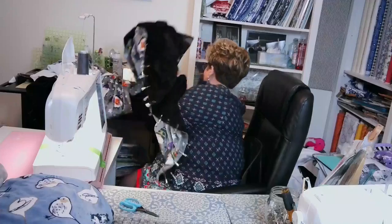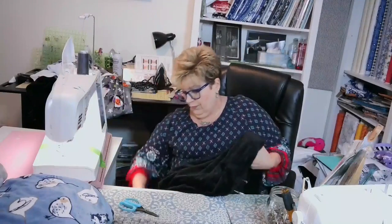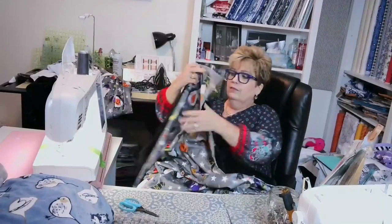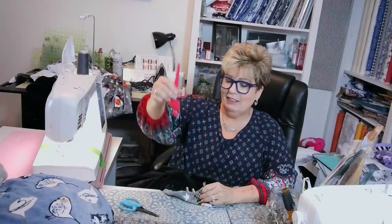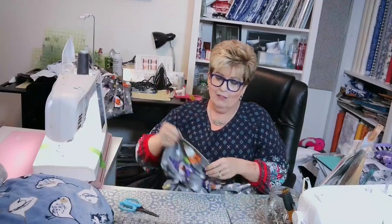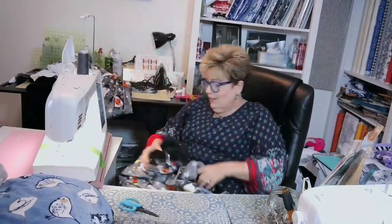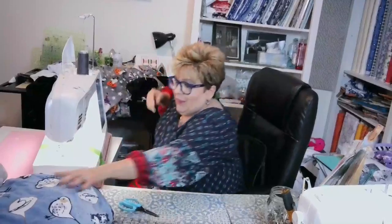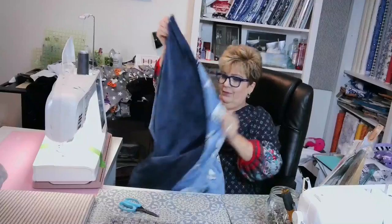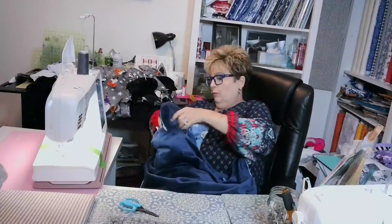Then what I do is I put right sides out. I push out the corners with my little flamingo pusher. Then, instead of sewing the seam closed, I whip-stitch it. Let me find my side where I'm whip-stitching it.